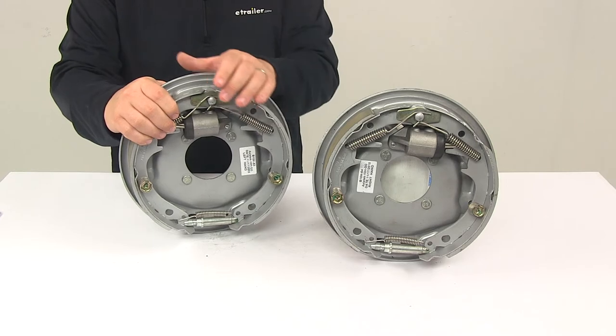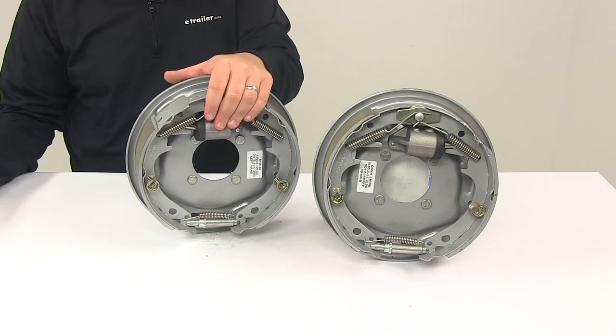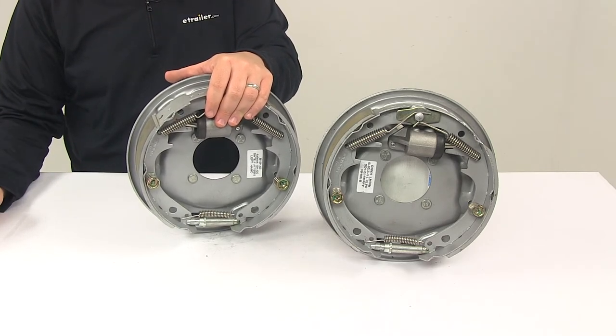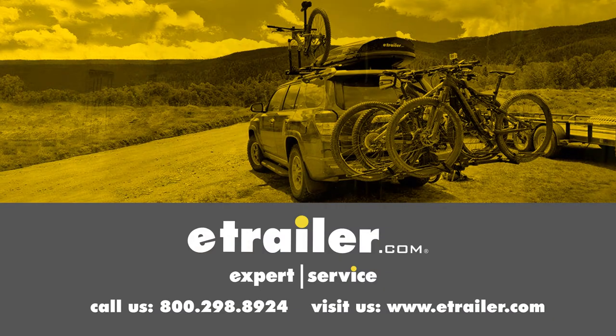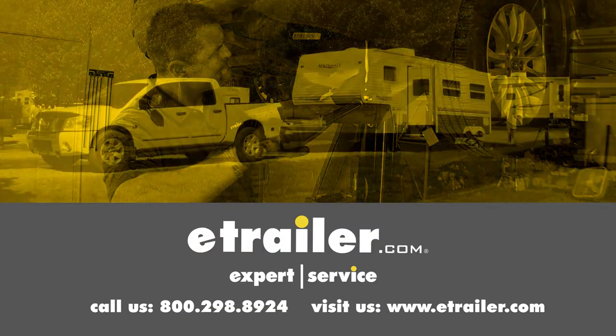That's going to do it for today's look at the 10-inch Uniservo Hydraulic Trailer Brake Kit with the Dacromant Finish. Click the link below to shop, learn more, or visit us at eTrailer.com.